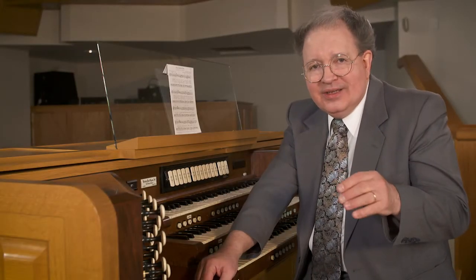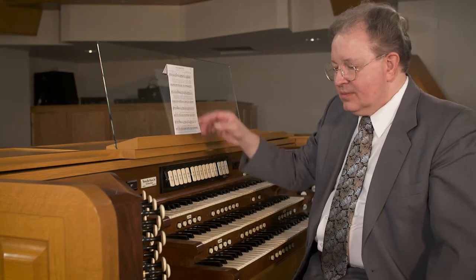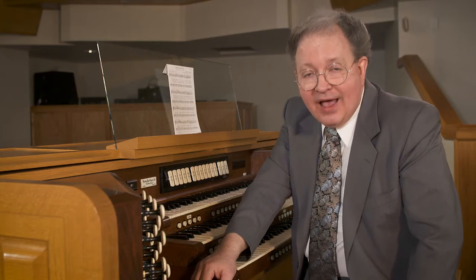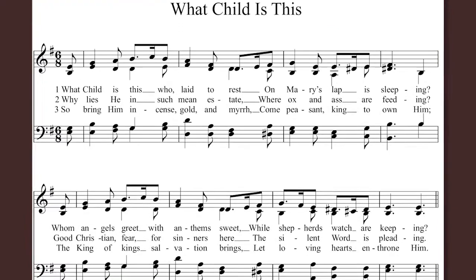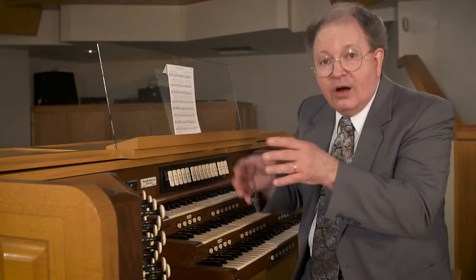Those symbols are not really of importance to the organist. What are important are these harmonic indications, because eventually, as you accompany more and more folk style music, you'll need to be able to take these symbols and read them, but also to look at hymns which have no chord symbols and analyze them at sight so that you can convert the accompaniment from chordal to arpeggiated.